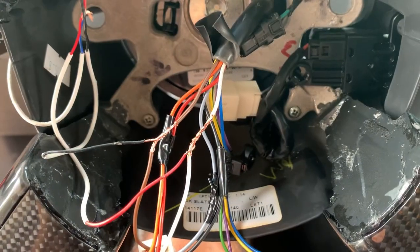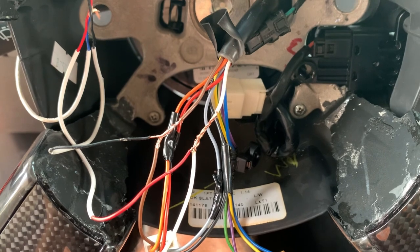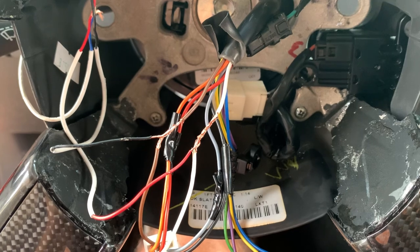Now we're ready to install. Locate the white wire and connect the red wire to that. Then locate the brown wire and connect the black wire to that.